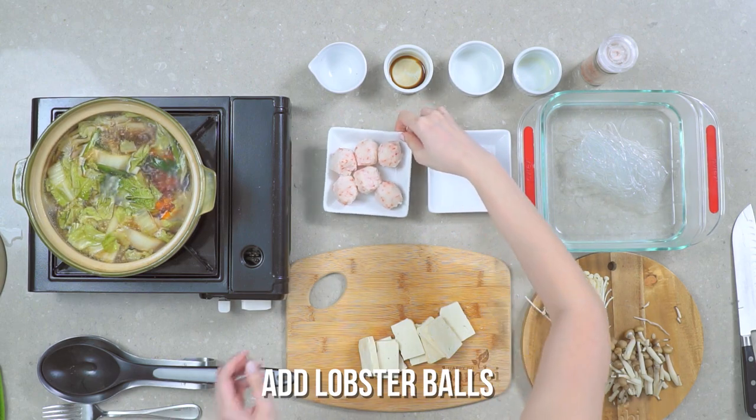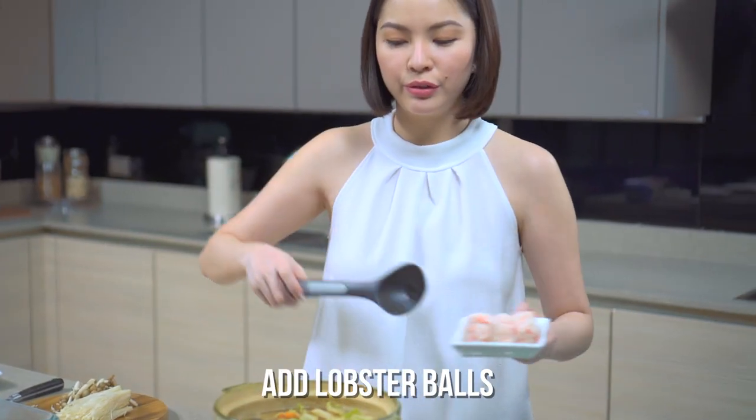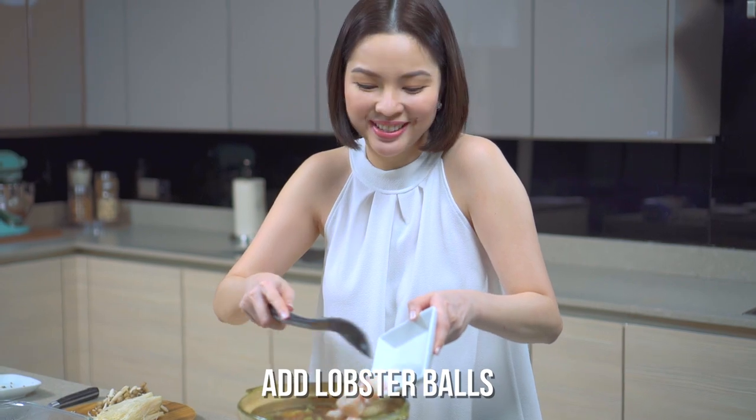So let's add everything and wait for it to cook — about 5 to 10 minutes until it's done.